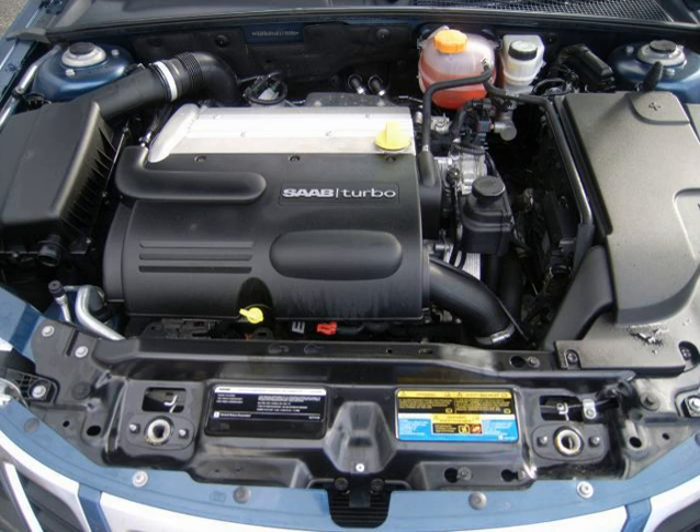In late 2005, Brammo Motorsports struck a deal with GM for the supercharged 2.0 L Ecotec for their Ariel Atom. The engine came in various ratings from 205 hp to 300 hp. The LSJ was on the Ward's 10 Best Engines list for 2006.